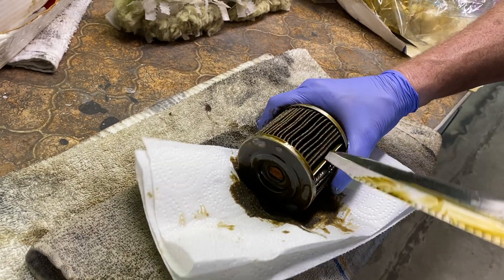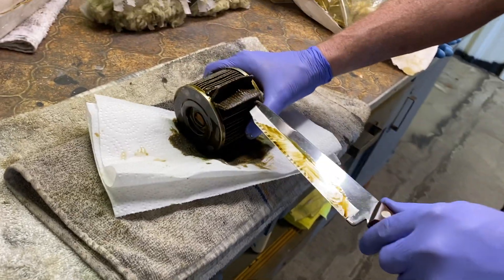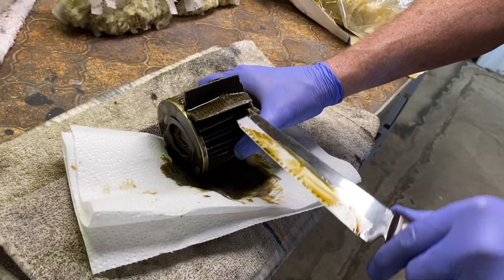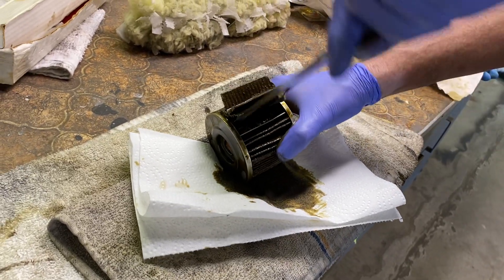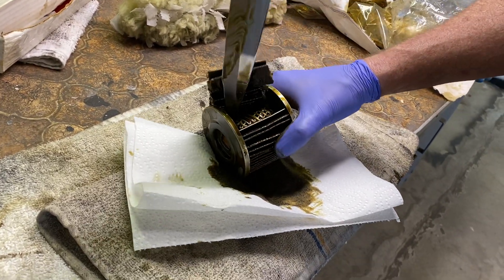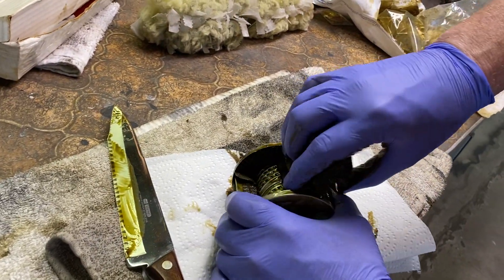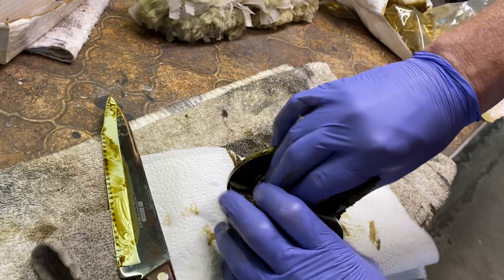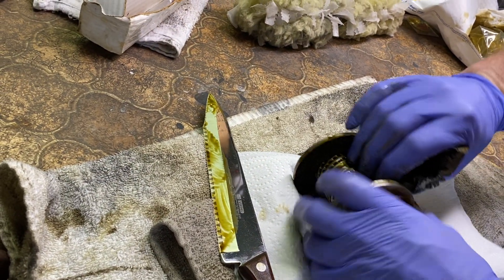Once I get it cut like that, just kind of separate it. Once you get it started, the whole thing will come out — it usually comes out pretty good. This looks like some sort of cardboard material. Just take your fingers, bunch it up, and pull it out. Just take your time — there's no rushing in this. You don't want to cut your fingers.